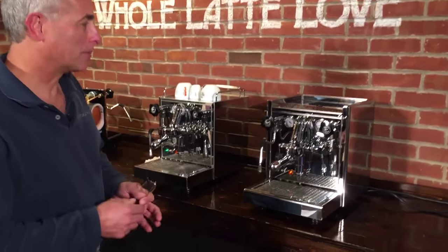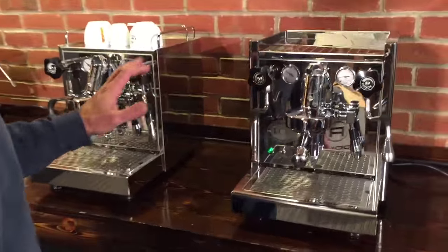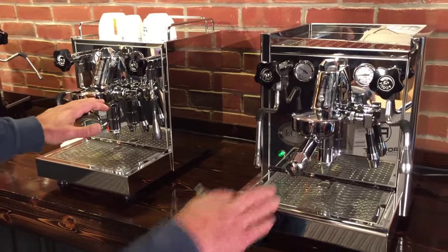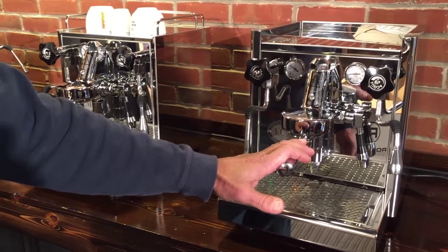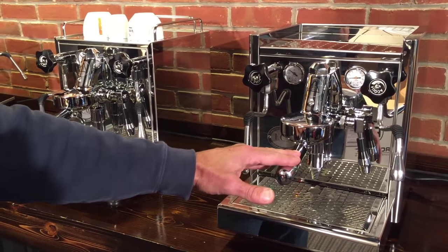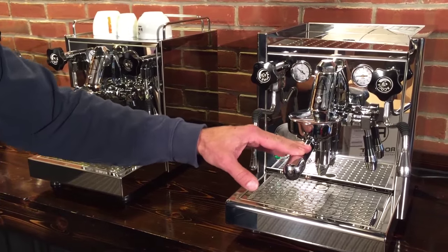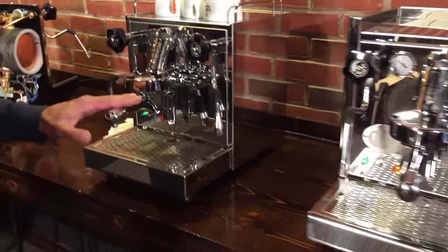Today we're going to look at two machines, both by the ECM company. The company's from Germany, but they're manufactured in Italy. The machine we have here is the ECM Technica, not the Technica Profi. The Profi has a rotary pump. There's a next level machine up from here: the ECM Mechanica.